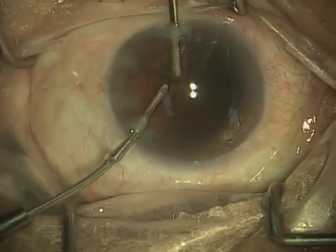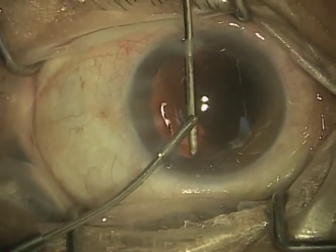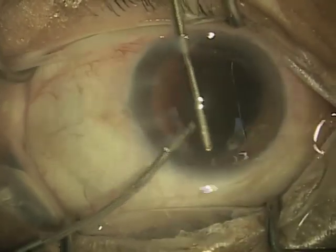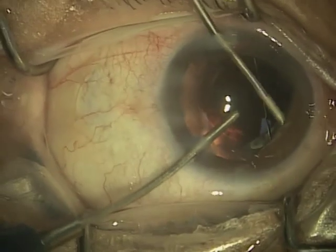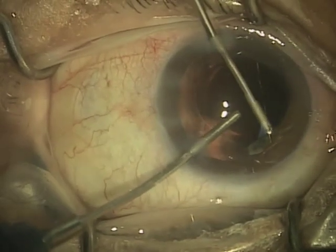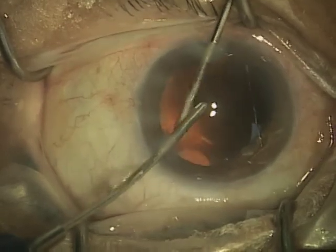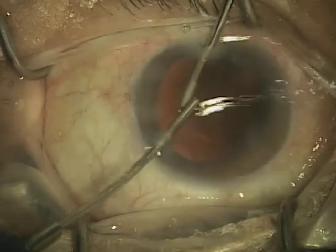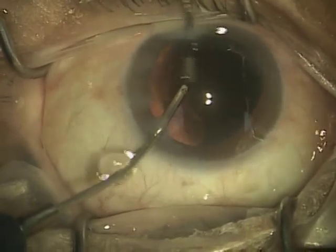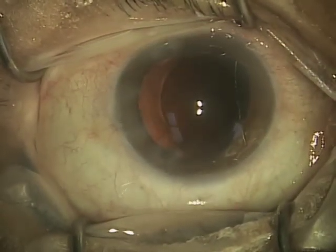Not everybody will polish the capsule, because again, it is very, very thin and delicate, so it's a little stressful on the surgeon's heart to polish it. But here you can see I'm polishing it, as I do believe that polishing the capsule results in a more controlled healing response, as that capsule shrink wraps around the lens and eventually holds the lens in position. So this is a relatively straightforward step, but because you're dealing with such a delicate membrane, it's not a step that everyone takes.